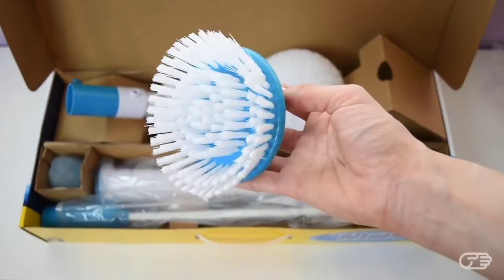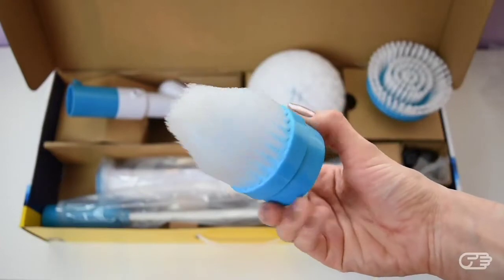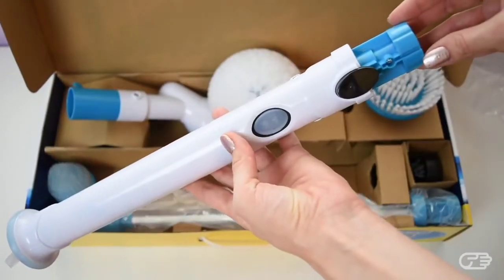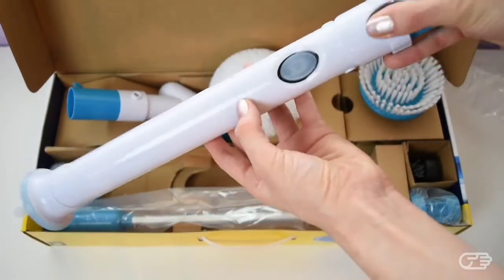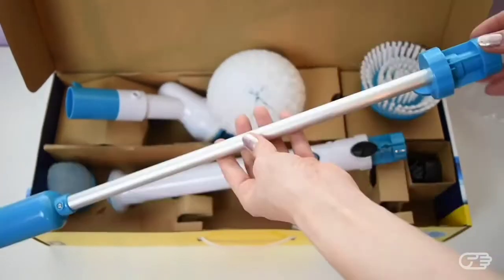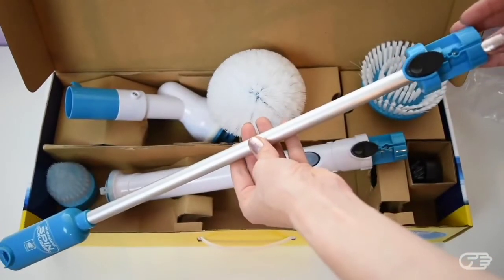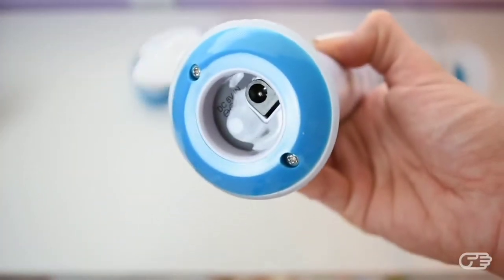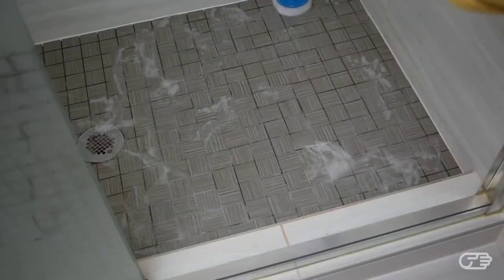You have the flat brush head and the corner brush. You also have your main handle, which has the on and off switch as well as the extension release button, and of course your extension handle. This brush also comes with the charging adapter, which needs to be connected to the end of the main handle.